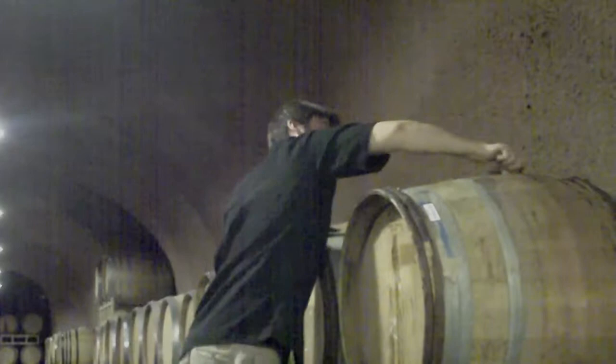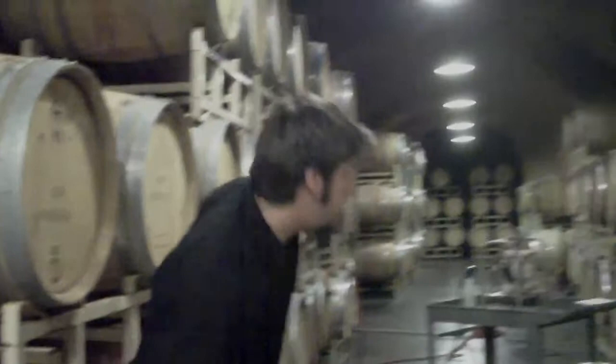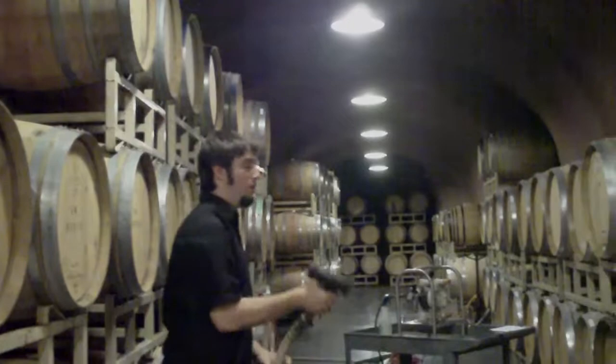You can see a little bit of wine leaked out the top because it filled all the way up. We have to make sure there's no wine on the barrel, because wine outside the barrel is an excellent place for bacteria to grow. We don't want it on the floor either, so we're going to have to wipe this all up afterwards.